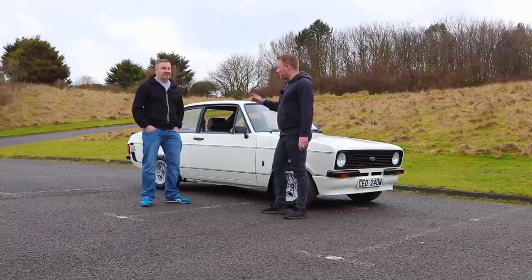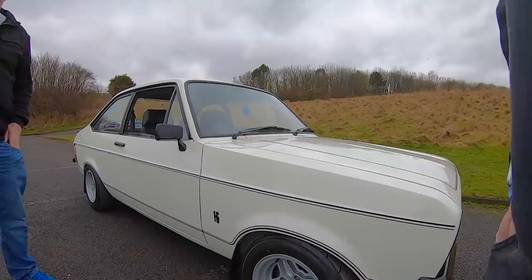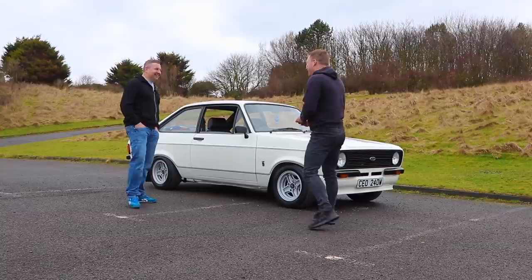Alright fellas, welcome back. I'm here with Carl — he's brought down his Mark II Escort, genuine RS Sport as well. He was telling us he's done all the work himself: welded it, painted it, apart from a guy who gave a hand with the stripes. He's done a mint paint job, honestly — I can't believe he's painted this himself. He works at a well-known tyre fitting garage, like a Quick Fit or something.